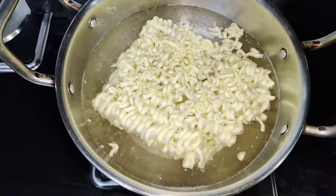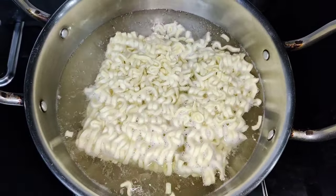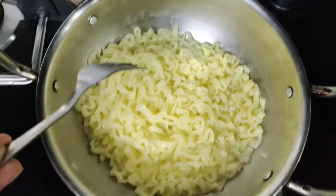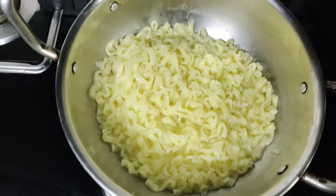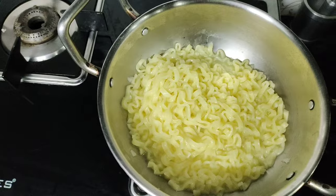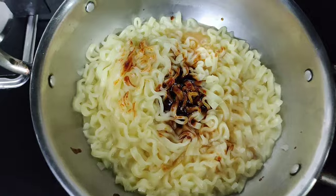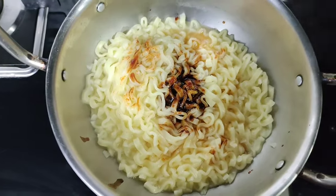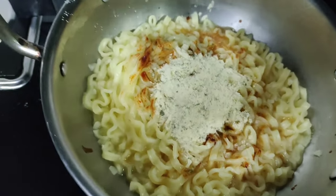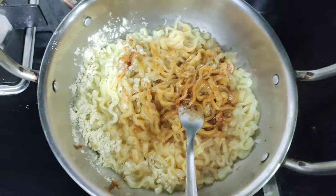I noticed these are very small noodles. The instructions say to drain all the water after boiling, leaving very little water, and then add the sauces. There are two sachets — a sauce and a powder, the Carbonara powder. We add both and mix everything together.